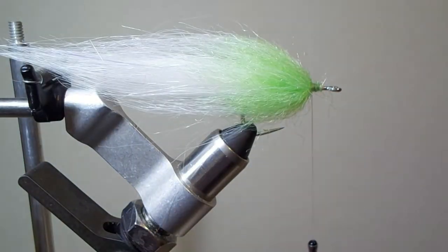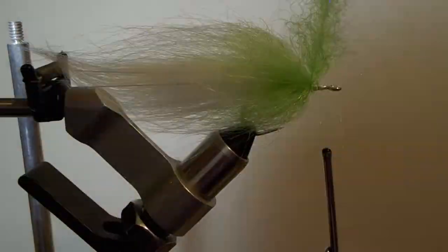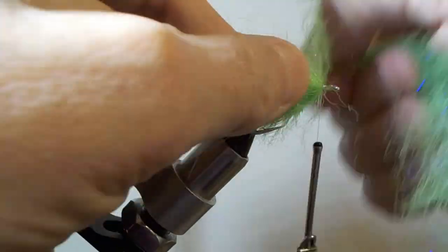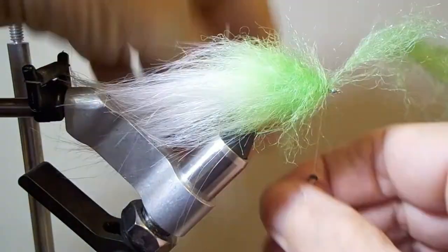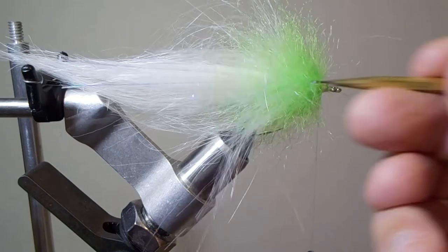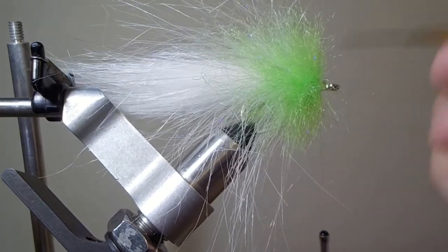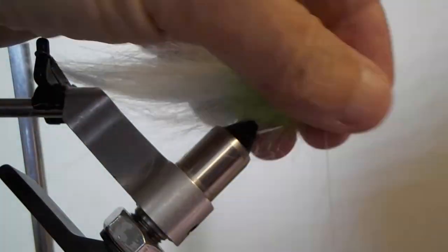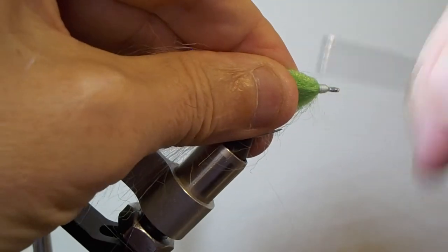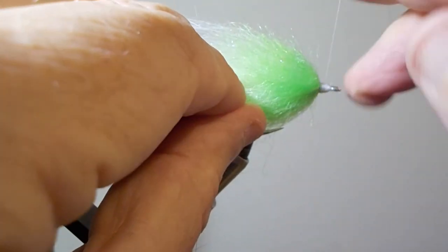Notice I have a white Kraft fur but I'm using chartreuse EP fiber. I also made a separate EP fiber brush just for the head — I'm going to mount the eyes on this. I don't want the Kraft fur all the way up to the top, so I'm using about a third of the hook shank with EP fiber. I'll pick that out too — that's what I'm going to put the eyes on with. I'm going to glue the eyes right onto the EP fiber with some epoxy to create a nice neat head.